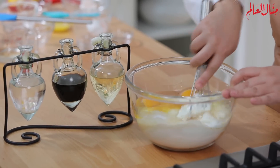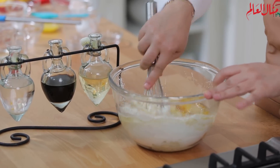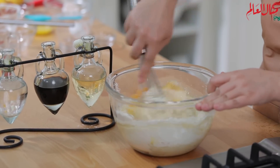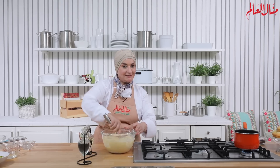نبتدي باستعمال مضرب الشبك، نقلب كل المكونات مع بعضها لغاية ما تندمج ويصير عندي خليط البسبوسة. في منتهى السهولة هذه الوصفة. نتأكد إنه كله اختلط كويس ونشوف خطوتنا التالية.